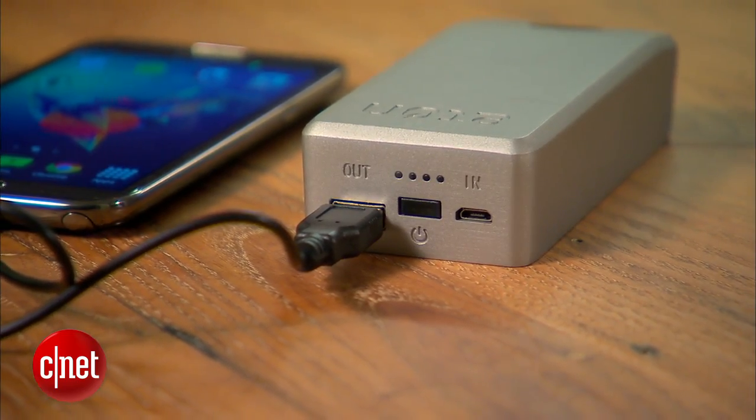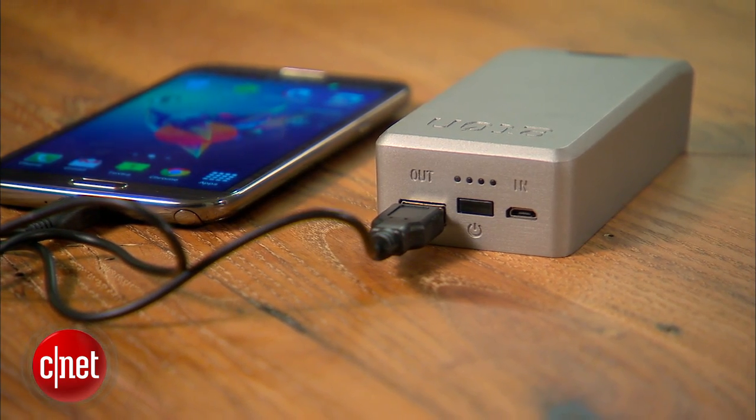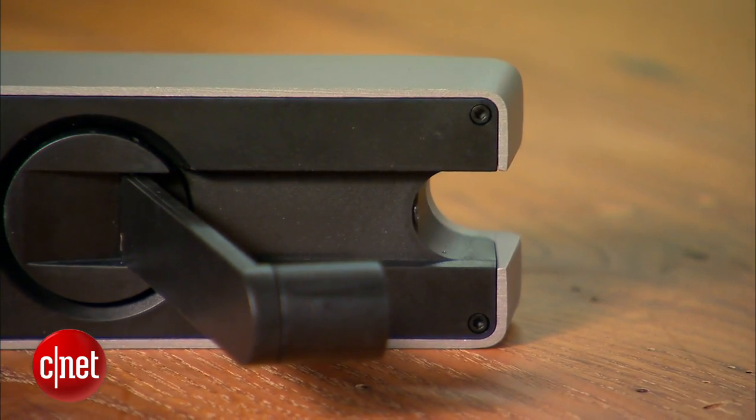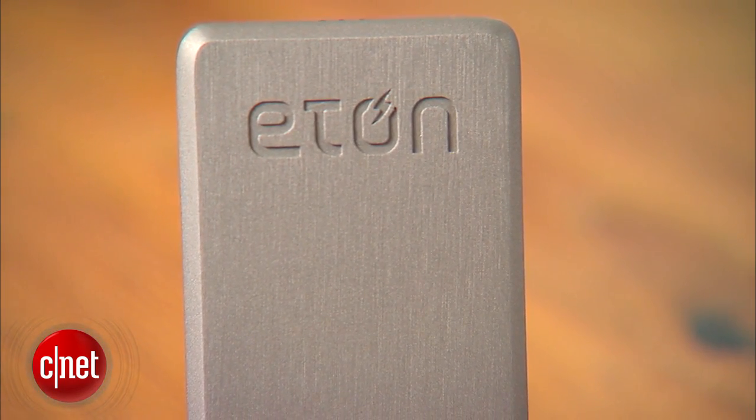Given that the Boost Turbine 4000 is heavy and clunky, it's not the most portable gadget charger on the market. Still, with enough power to charge many smartphones and a hand crank to top off the battery, the Boost Turbine is a handy gadget to keep around for when your phone dies and the power goes out. You can read my full review on CNET.com. I'm Sarah Mitroff and this has been a first look at the Eton Boost Turbine 4000.